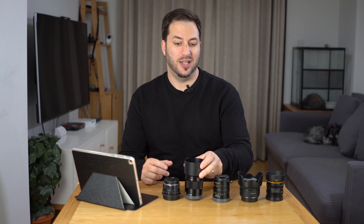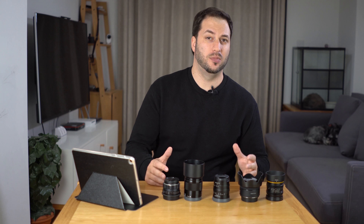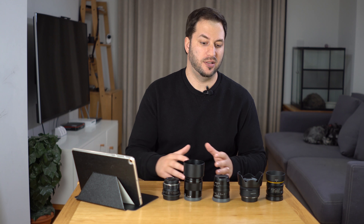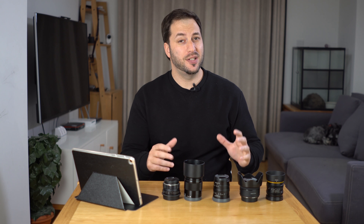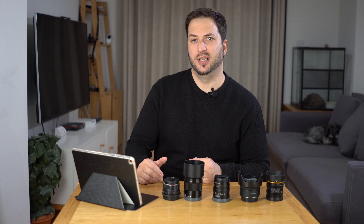The most expensive is the Sony at a little bit over $200, and all the other ones are somewhere around $100 to $150. First, let's take a look at the test chart and see how they perform and how sharp these lenses are.